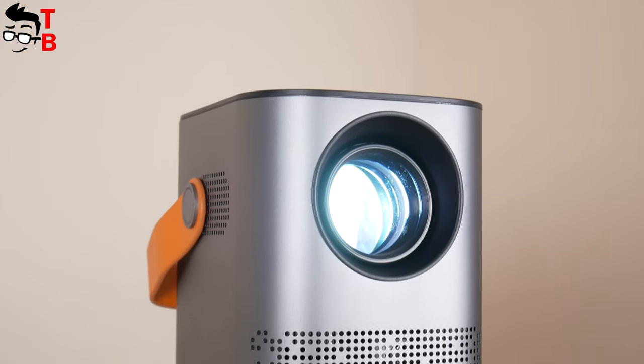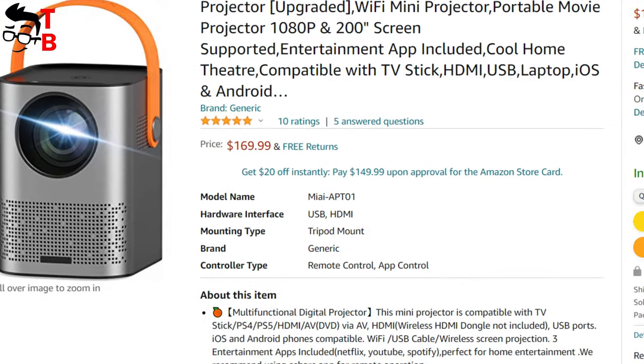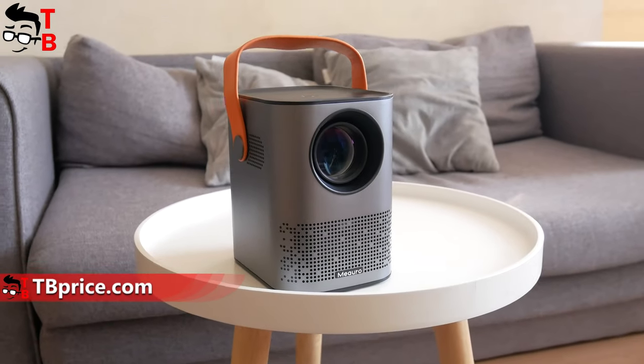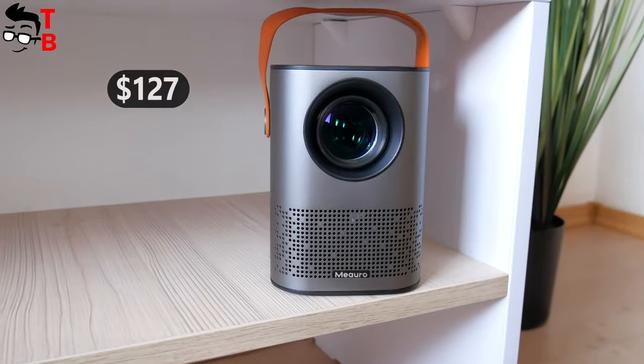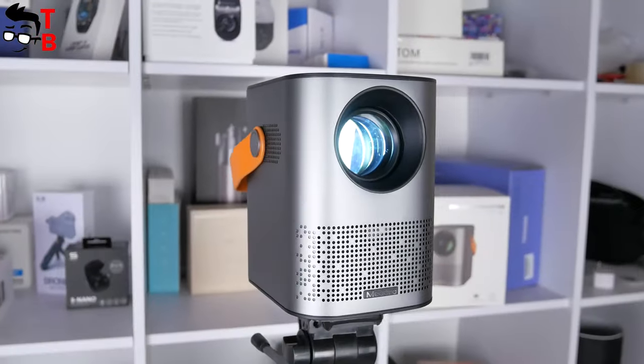The price of the Mi Auro APT01 projector on Amazon is $169, but I have a 25% off coupon code for you. You will find it in the description under the video. So the final price will be only $127. The code is valid until August 31st, so please hurry up to use it.